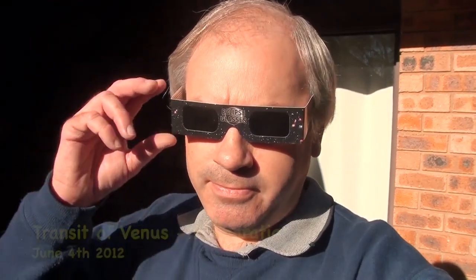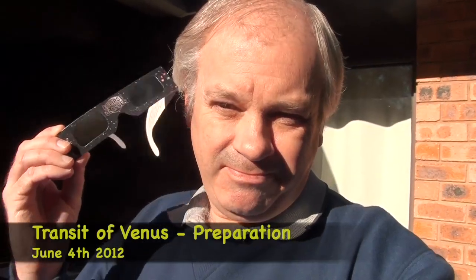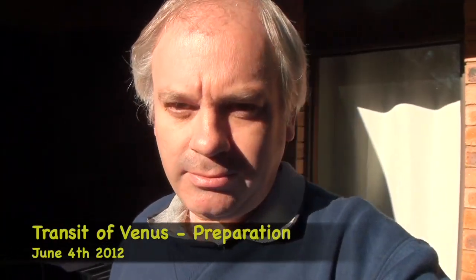Good evening. Nozwonki here. This is my sun viewing glasses. Well, this Wednesday, it's very exciting. There's another astronomical event coming up — it's the Transit of Venus.